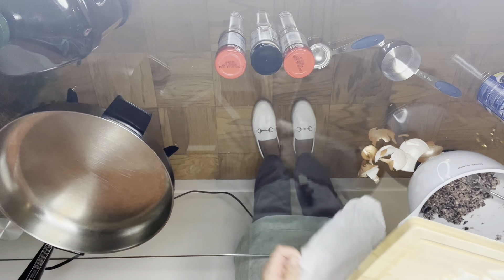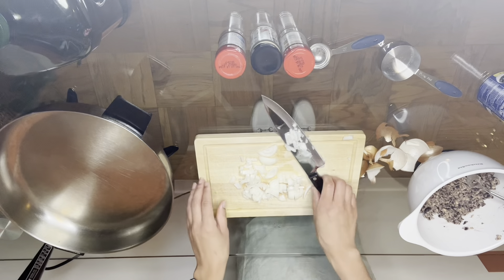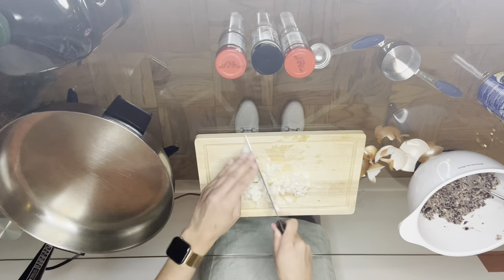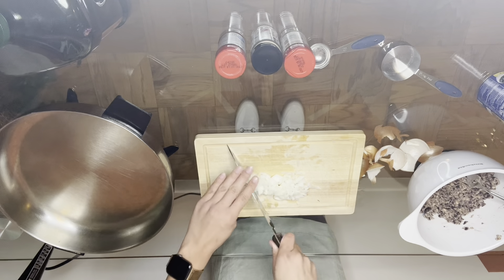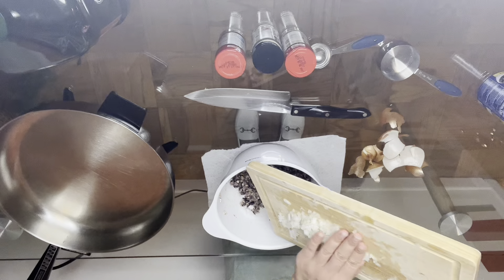Adding one single damp paper towel underneath your cutting board can stop it from slipping and sliding around if you're on a smooth surface. Now we're going to dice up our onion by rocking the blade back and forth on the cutting board until your desired texture and shape is achieved.